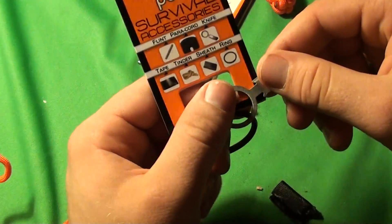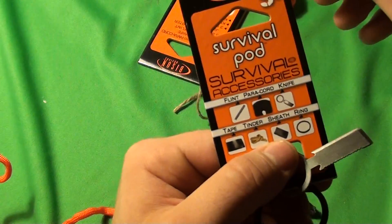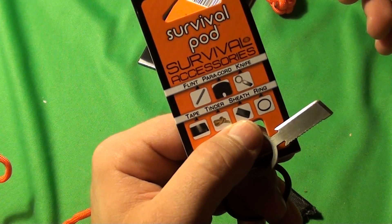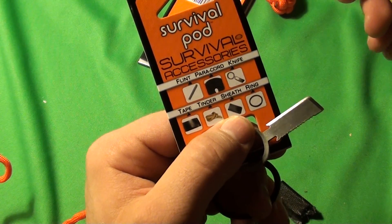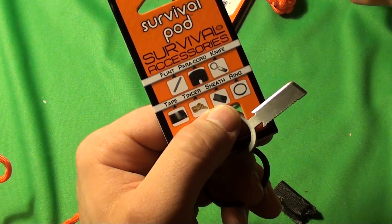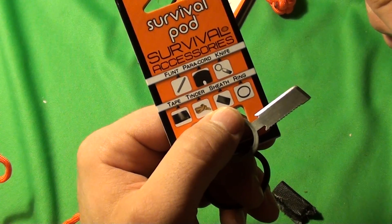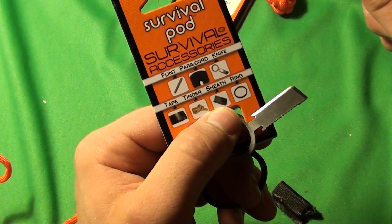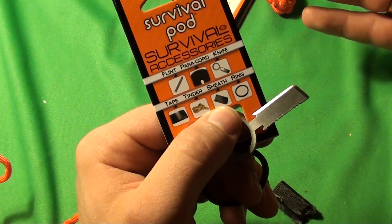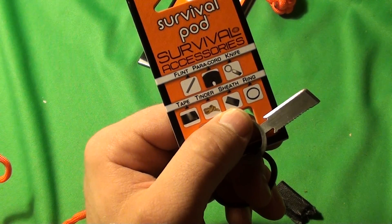I wanted to show this product off and test it for myself. I had no idea how it was going to perform before I turned the camera on. I was pleased to see that you could unravel it with no tools — you can unravel the paracord and undo the duct tape. But for 15 bucks, I really think it's kind of a rip off. You get stuff with it, but to me you can make a better mini survival kit for the same amount of money.